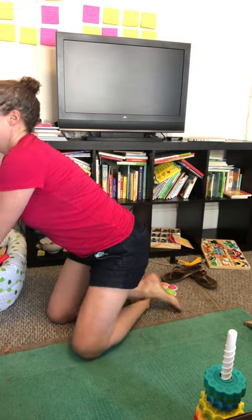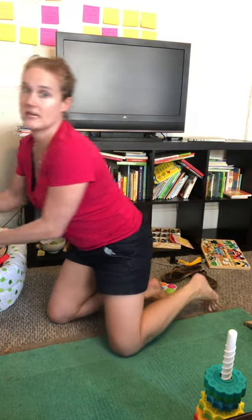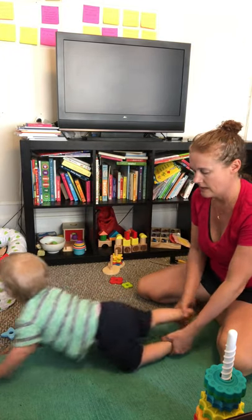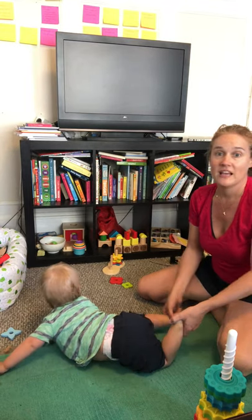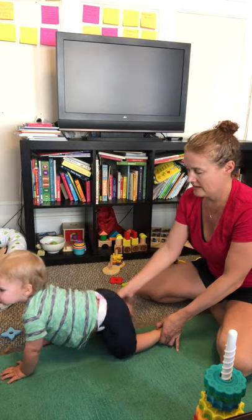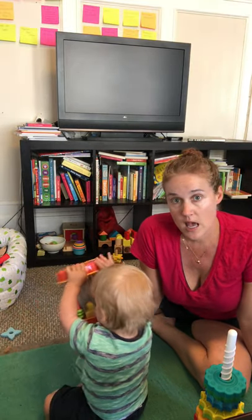The other thing you can do is, when they're crawling, loosely hold on to their ankles — not tugging, just gently guiding. Like right now he couldn't lift his foot up even if he wanted to; I'm just guiding the ankles. Also, besides crawling over obstacles, crawling on a really soft surface like a bunch of pillows in a row is helpful. Hopefully that helps — let me know if you have questions!